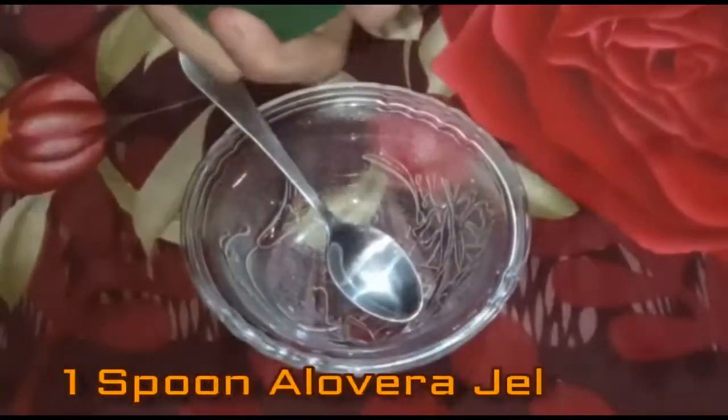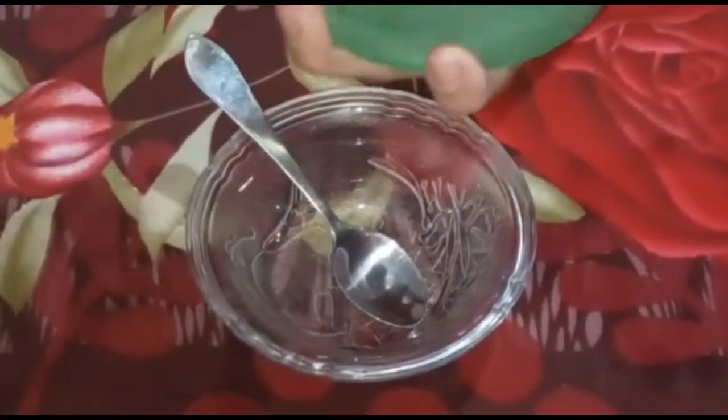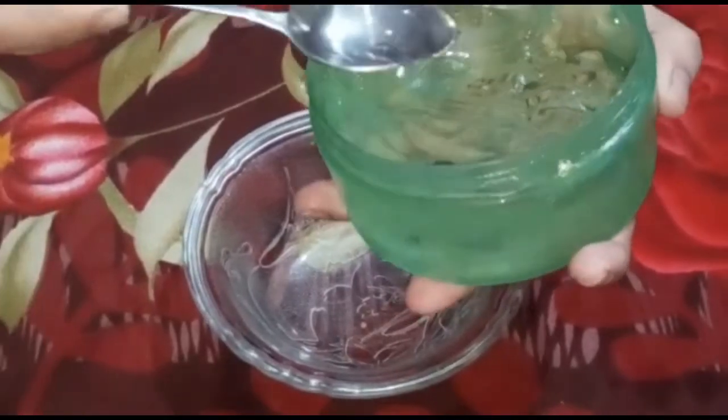If you have a natural plant, you can add some olive oil. We will be adding olive oil to this recipe.